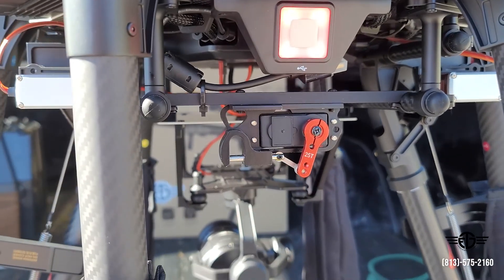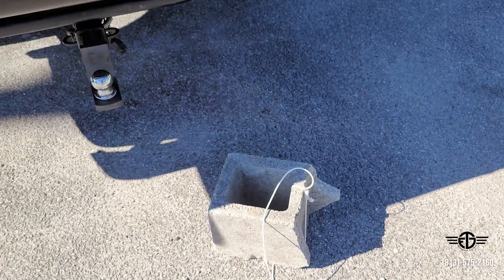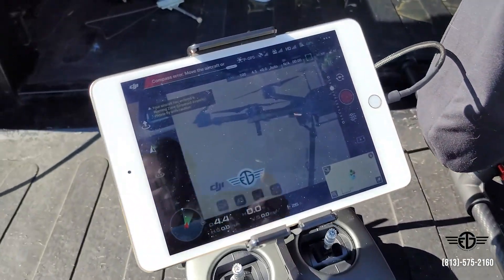Being all aluminum construction, it is super heavy duty. Right now I got this 21 pound brick that I was testing it with and man, it did it no problem. So I'm going to go ahead and load it up and show you guys how it works.